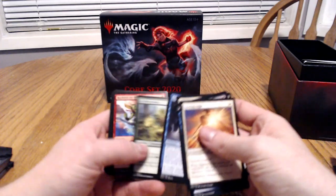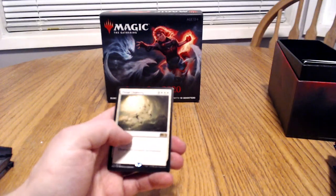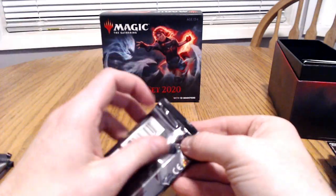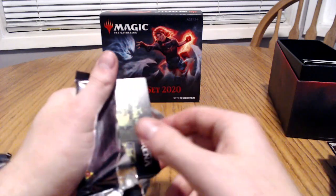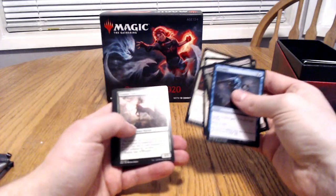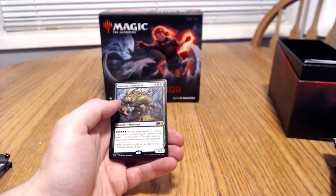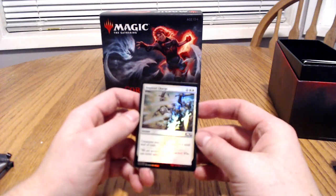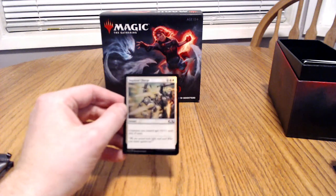Getting a couple more of those would be awesome. And here we got the Planar Cleansing — destroy all non-land permanents. I think I saw a foil coming — we got the Wake Root Elemental and we got the Inspired Charge. This card is absolutely amazing, definitely a super cool card.